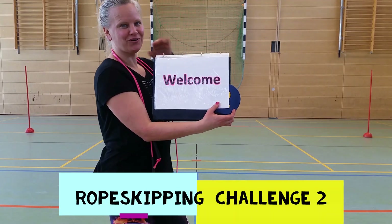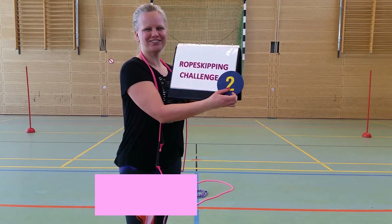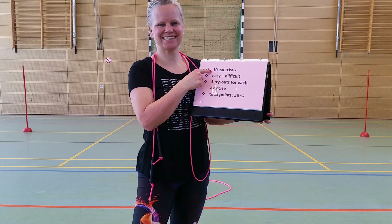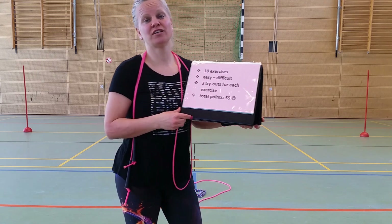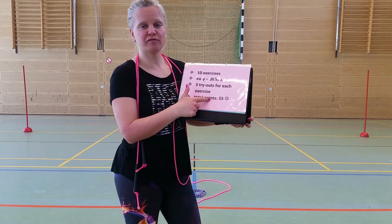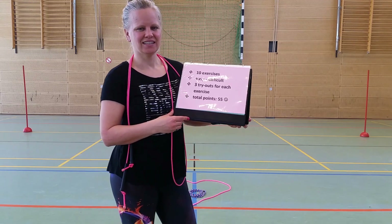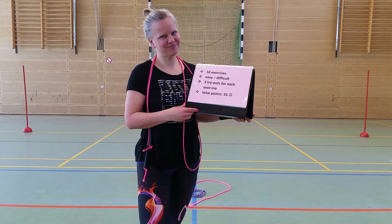Welcome everyone to our rope skipping challenge number two. There are ten exercises from easy to difficult and you're allowed to try each one three times. You can earn 55 points for each successfully done exercise and then afterwards you find out about your results. Are you ready? Okay!